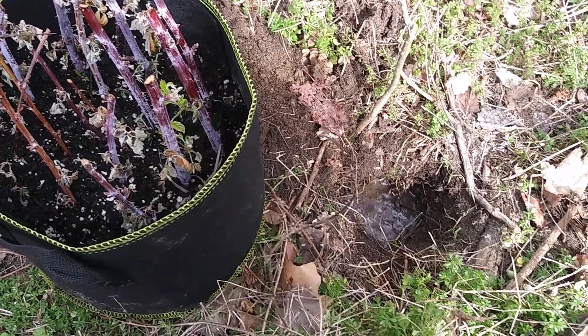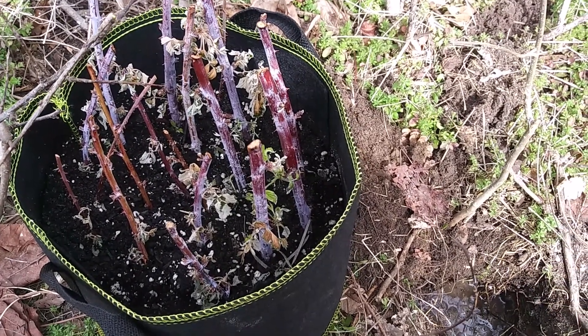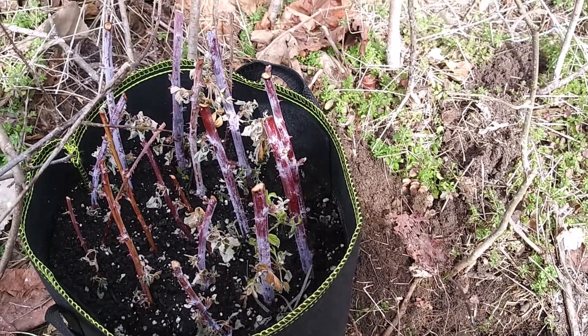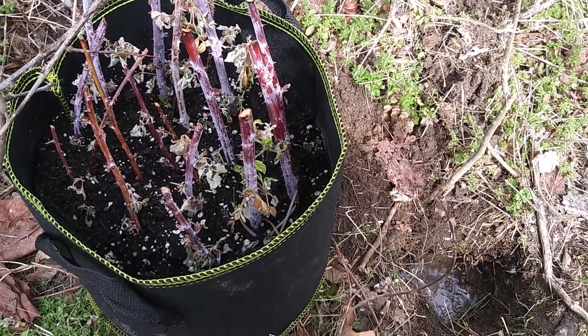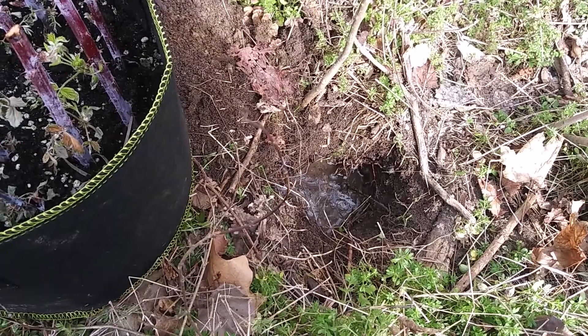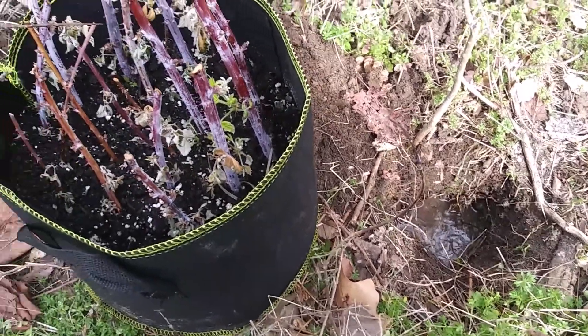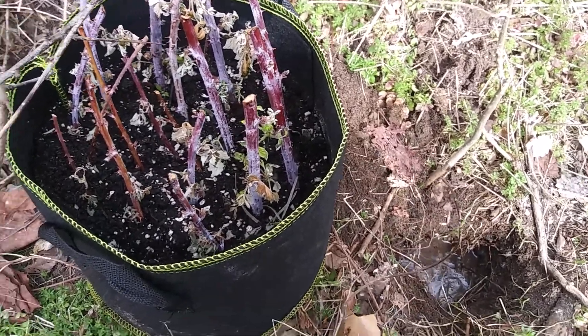All right, so I kind of screwed up here. I left these black raspberries sitting out too long by my work and a lot of them kind of dried out. So I cleaned up the area a little bit. I got this one hole started for now. I poured some water into it because it's kind of dry recently, even though it's gonna rain tonight. So I figured I'd get this done.